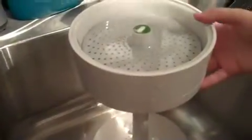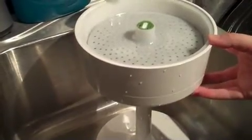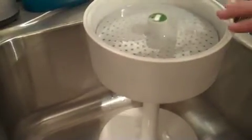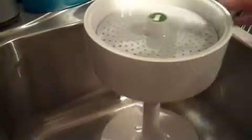We've got the Filtrete water station here and I was really excited to review this because it's something I've been looking at getting for a while. What I've done so far is taken it out of the box and I've run water through it for several minutes to clear out the filter, and I recommend you do that before using it.